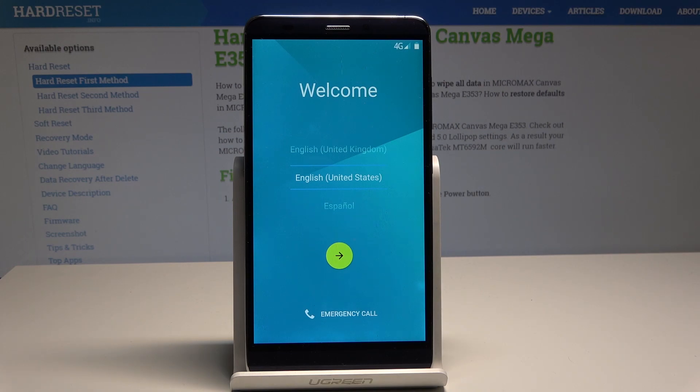As you can see, the welcome panel just pops up, which means the hard reset is done. You can now start easily activating your device.